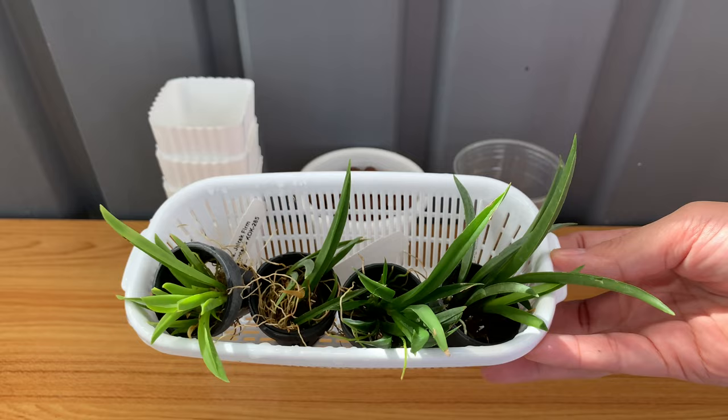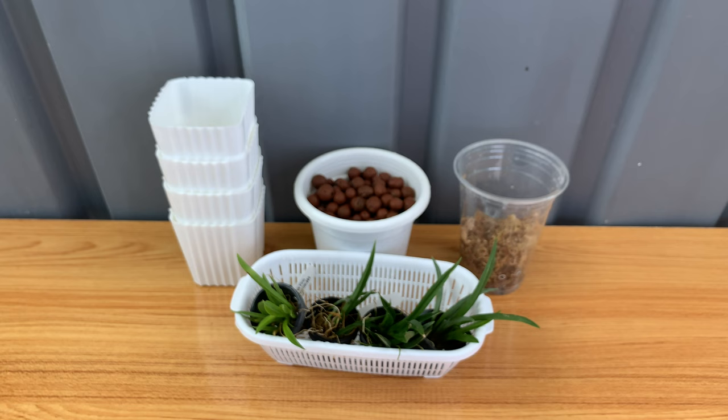I will use plastic pots, hydroton or leka, and sphagnum moss.